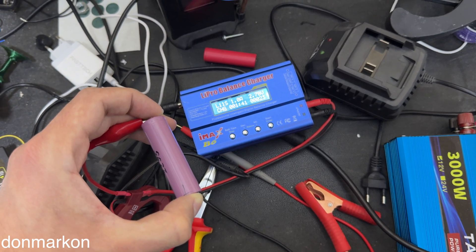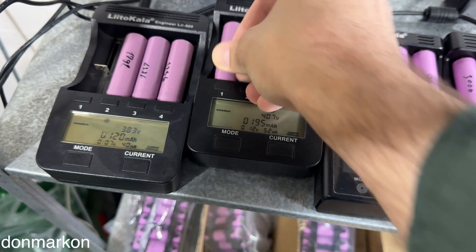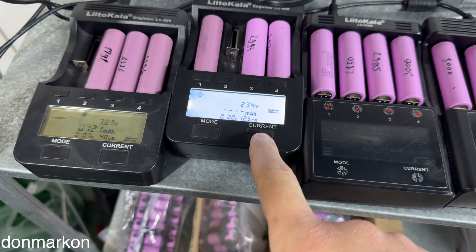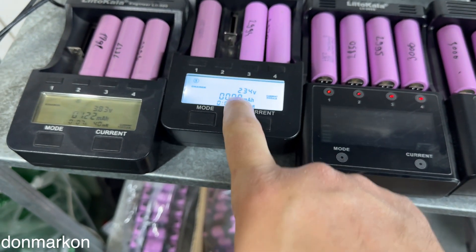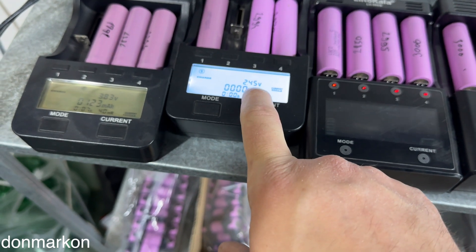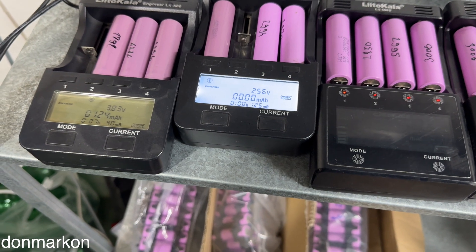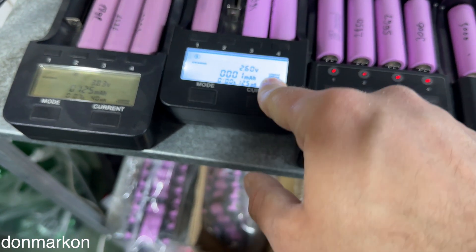Let's try the battery in the regular charger. The charger recognizes the battery. The voltage dropped to 2.4 and it's jumping relatively fast. What you want to do is slowly charge the battery and recheck.